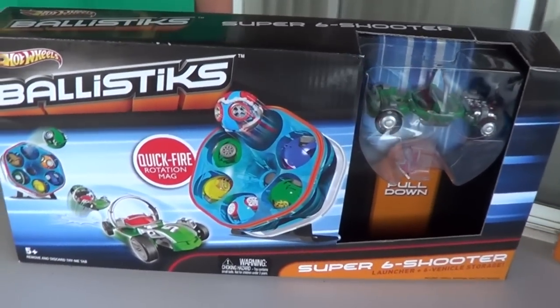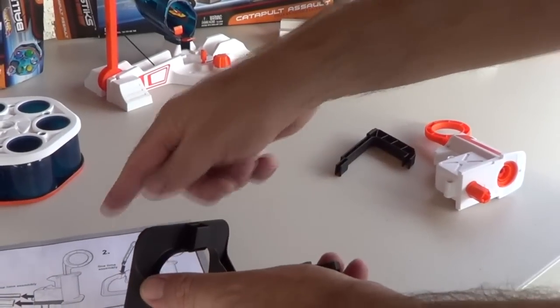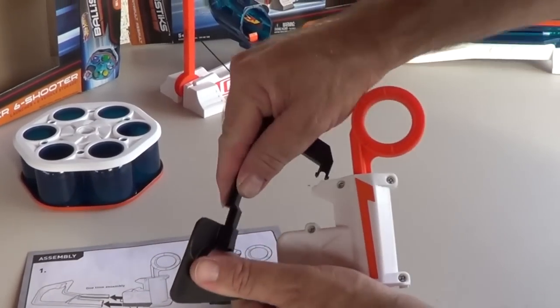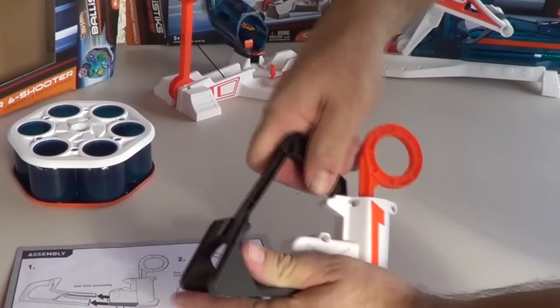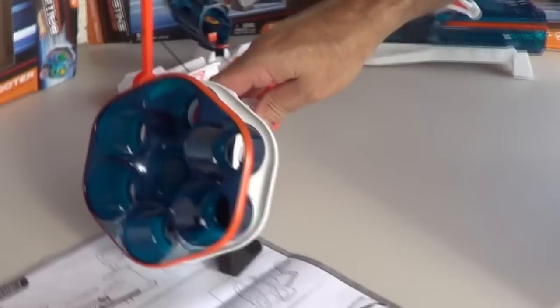These Ballistics cars — a lot of you kids are already going to know how they work because they're just like Bakugan. The set comes with easy one-time instructions to put everything together. It snaps together very easily. Ready to go.